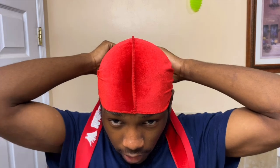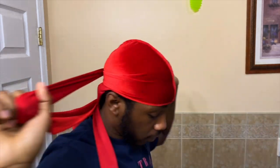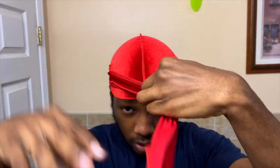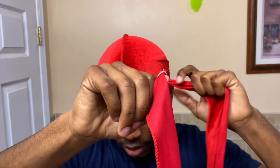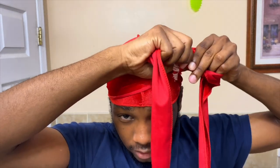Next thing you want to do is make sure this is straight right here. Then boom, you go across like so and you just tie your do-rag like a shoelace. Flatten this out right here — and boom, this is how you tie your do-rag like Ski Mask the Slump God.